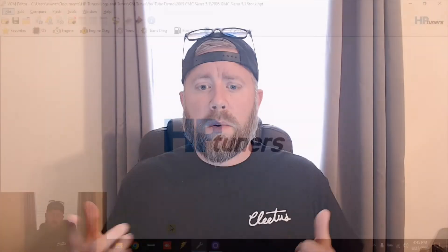Do you want your GM truck to do a better burnout? I had a lot of guys DM me asking questions about this, so I figured I'd go over this tune. This one's going to be on a Gen 3 vehicle. I will do Gen 4 later. Let's go ahead and check this out.